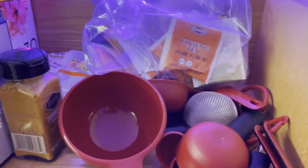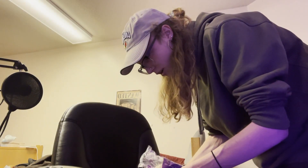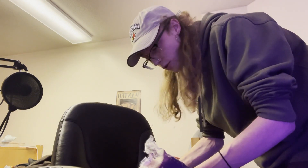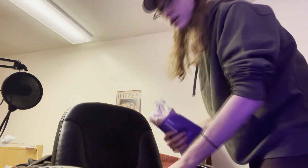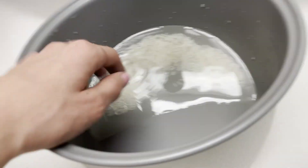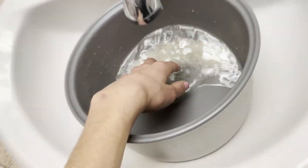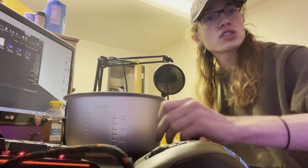We're gonna take this half cup right here and pour it out. You might be saying the angles are bad and you can't see what's going on — I'm not Leonardo DiCaprio, okay? I'm in college, I don't have a tripod, I'm using my phone for the camera. We got a half cup of rice. Make sure you wash that until it's clear like this, because that means the rice is clean, otherwise it can get all gummy.